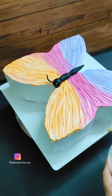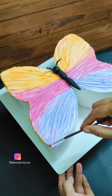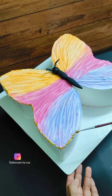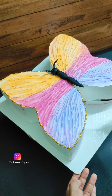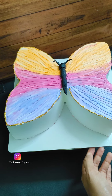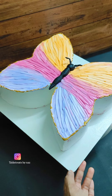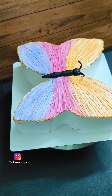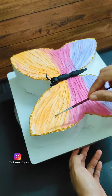We are going to design a golden trim on this cake as a side light. We are going to design a golden trim on the wings and on the body part as well. We are going to use this product to make the design.